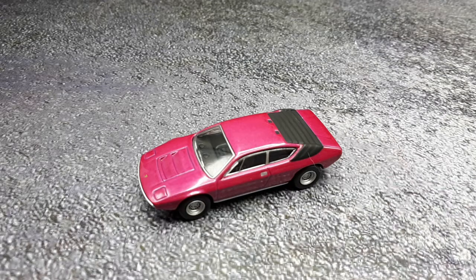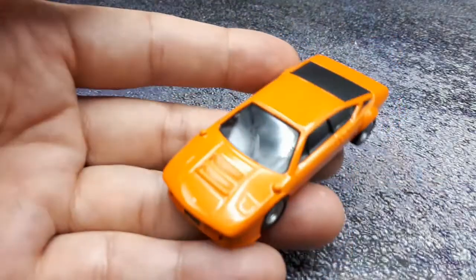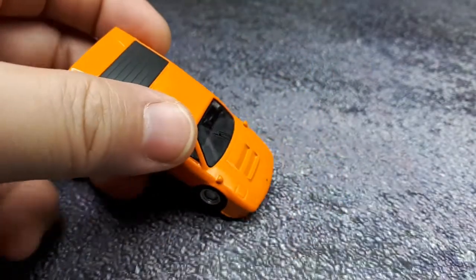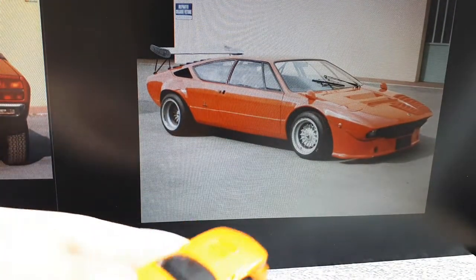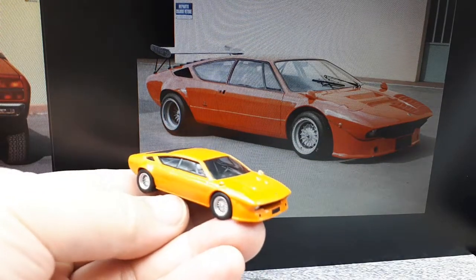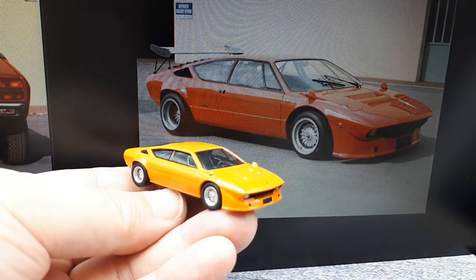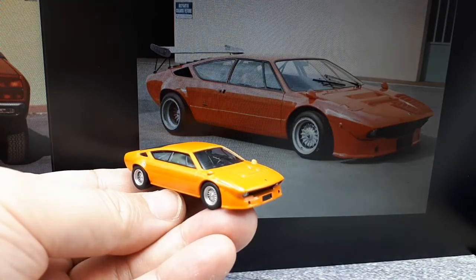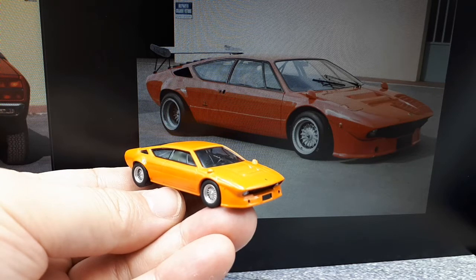I want to talk about another one I've had in my collection for a while — the Urraco Rally. I don't think I ever spoke about it as one of my early purchases since I didn't really have my review format in line back then. Let's pull this out — it's by Kyosho as well, and there's an interesting story on this one. The chief test driver Bob Wallace made this car. He took one of them, and he was also responsible for the Miura Jota. In 1973 he converted an Urraco — this is called the Urraco Rally.